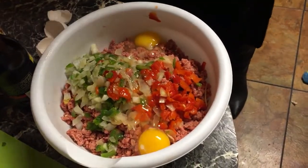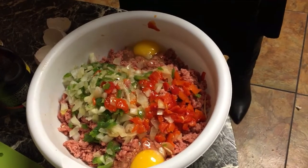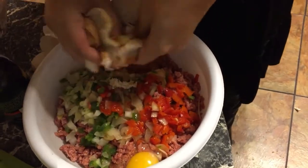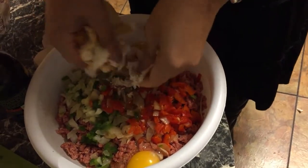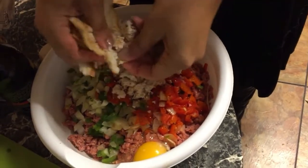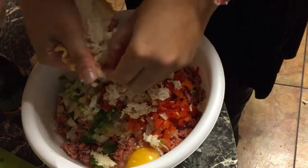I have three slices of white bread that I'm gonna crumble up and put in here. Break them into pieces as small as you can so you don't have big chunks of bread inside your meatloaf. You can also use all bread crumbs, but I like to use both bread and bread crumbs.